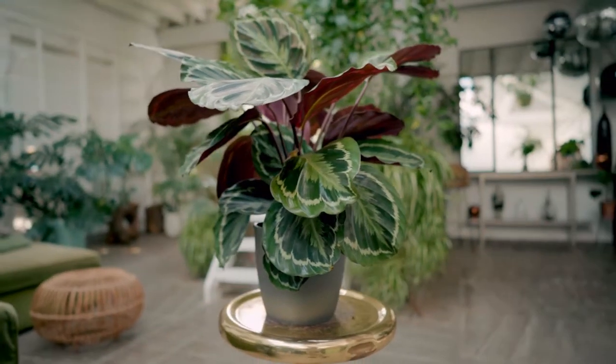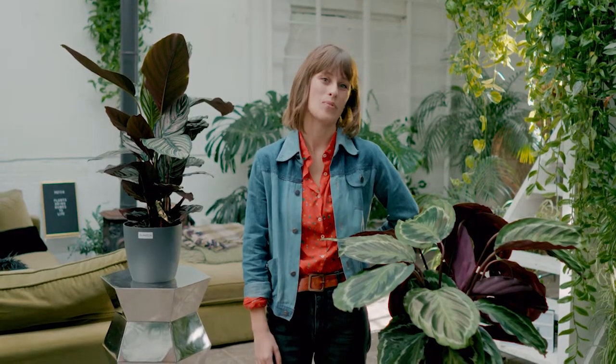And if you're happy to admit that you don't know anything about how to look after plants but you'd kind of like to change that, then we made a beginners houseplant parenting course. It should tell you everything you need to know. You can find it on the PATCH website.